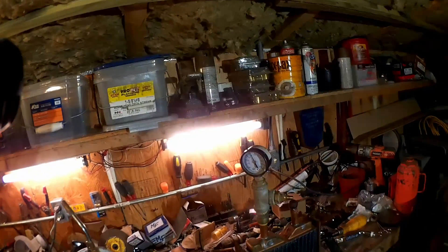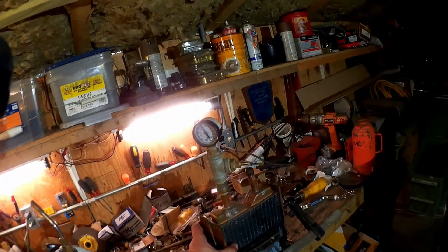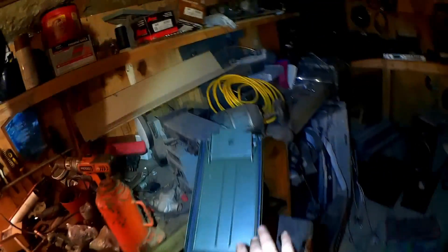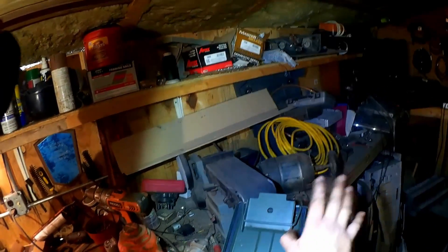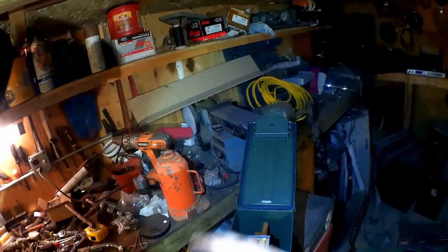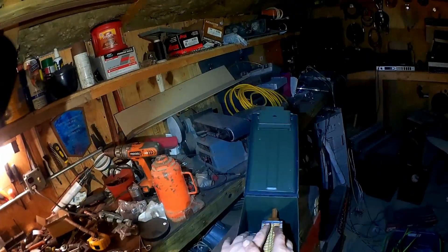Hey, welcome back everybody. Today: the lazy but determined method of constructing a heat exchanger in order to heat your domestic water with the less domesticated water found in the outdoor wood stove. Here I attempt to use only the items that I have around and to put as little thought and effort into the project as possible. So of course that didn't work.